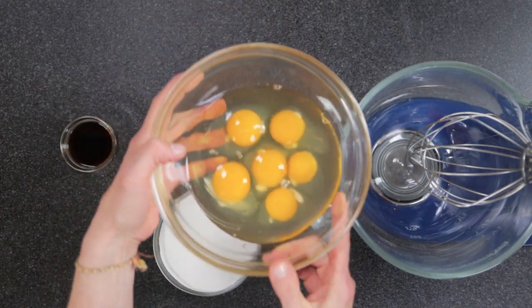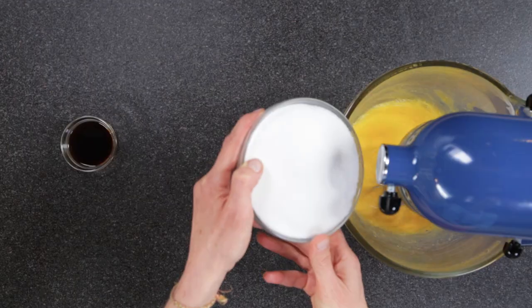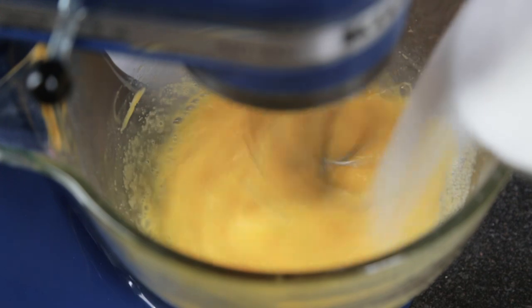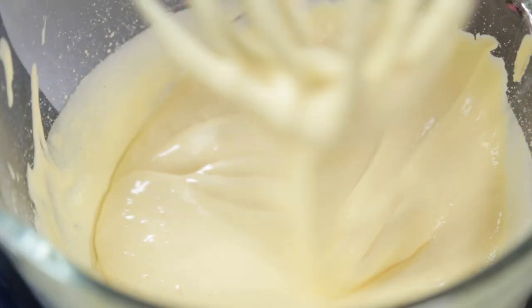Meanwhile use a stand mixer fitted with the whip attachment to whip the eggs. Then add the sugar. Whip it for about five minutes until the eggs have thickened. When it's done it will leave a ribbon like this.